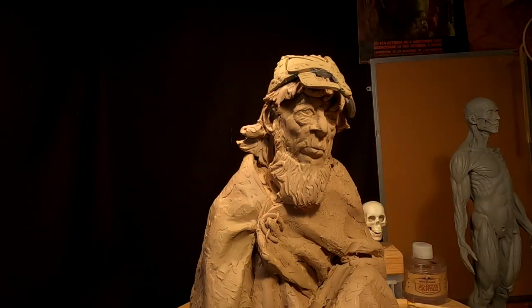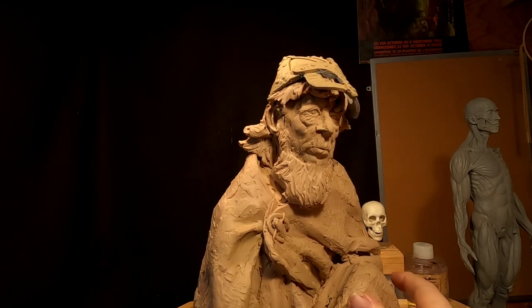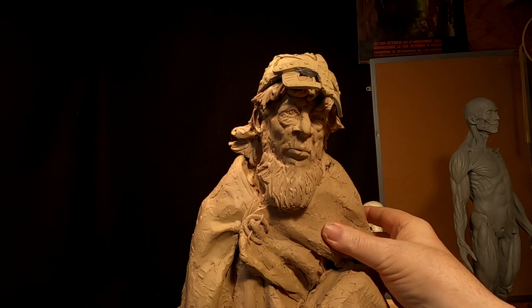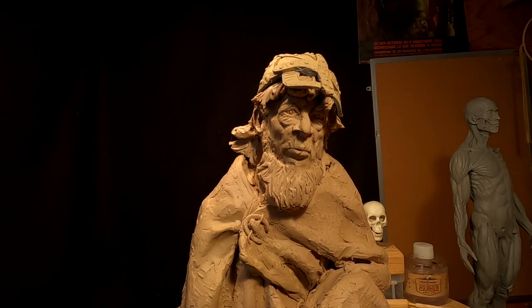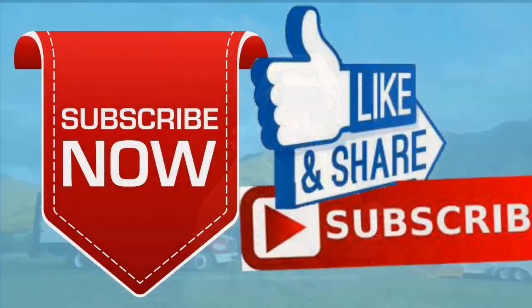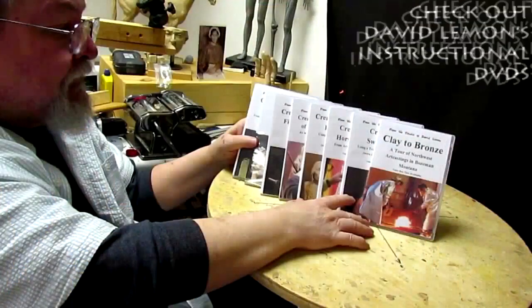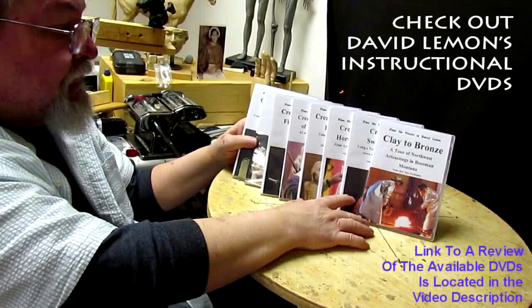Well, that's it for now. I'm liking the personality a lot and we'll see how it looks next week. Have a great Sunday. Good night, everybody. Give me a thumbs up and share my video, and check out my instructional DVDs — the link is down below this video. Alright, see you next time.